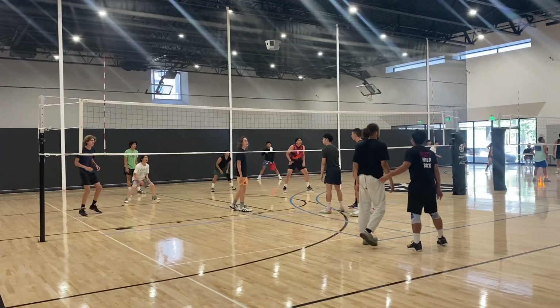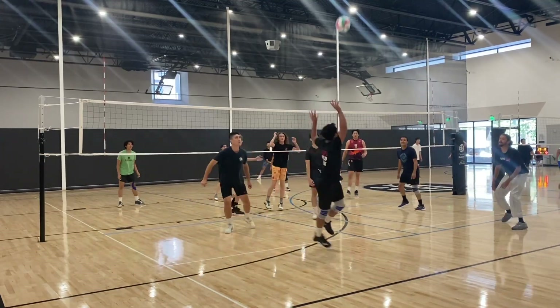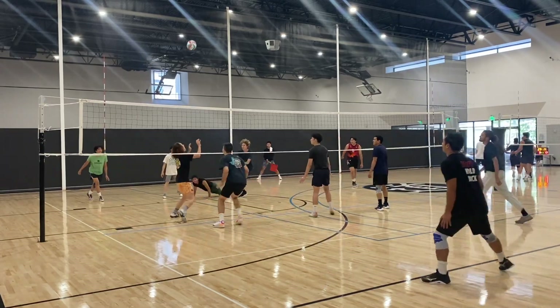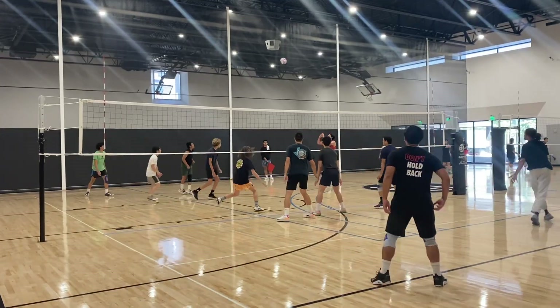We got Andrew in the middle, Brad playing outside right now, Gabe as an opposite and setter, Adrian setting, Bang also playing middle, and Ralph as libero.